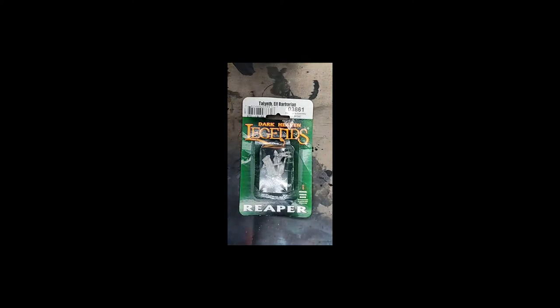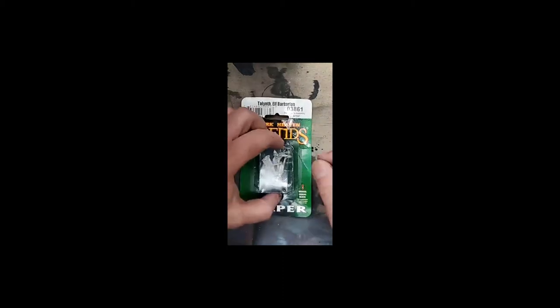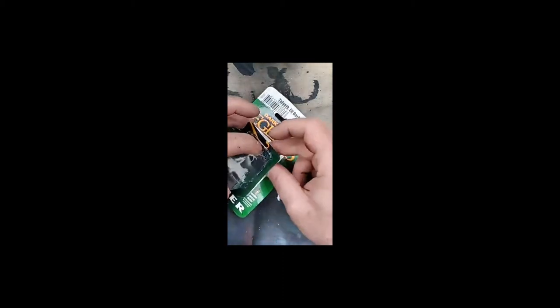We don't have a lot to go by here, but we'll do our best to give her what she'd like. We're going to be using a Darkhaven Legends by Reaper miniature. I'm going to pull up our chat real quick to make sure we're painting it the way she would like. We don't have a whole lot of color references right now, so Laura, if you're watching, please feel free to chime in and say hey, I like that color or I don't like that color.